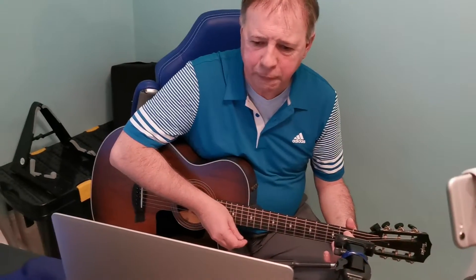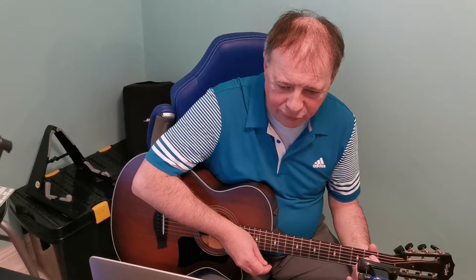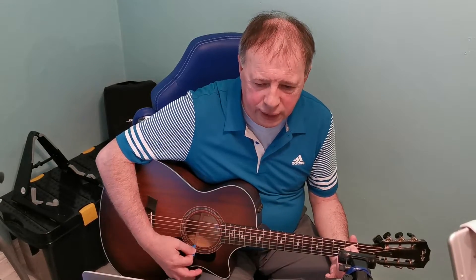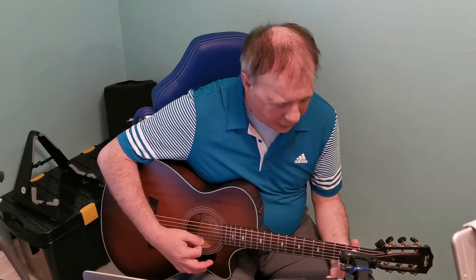The fifth string, second fret — middle finger — and second fingertip onto the fourth string, second fret. This is E minor. You can strum it there; it should be a sad sound. You can hear that sound — E minor.